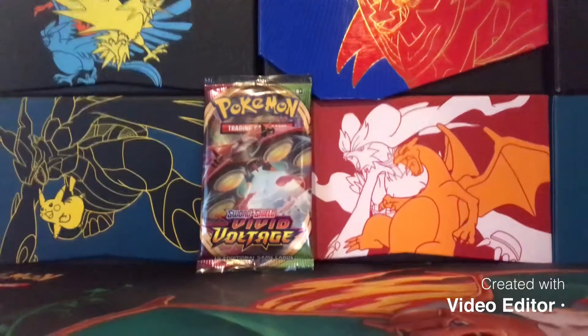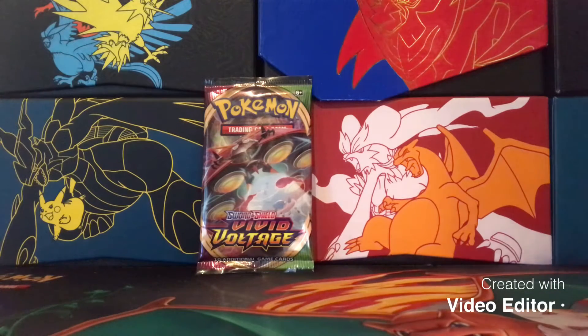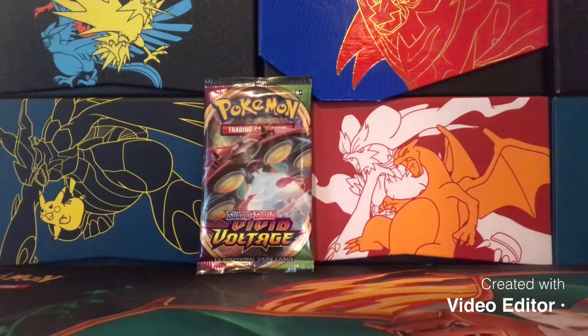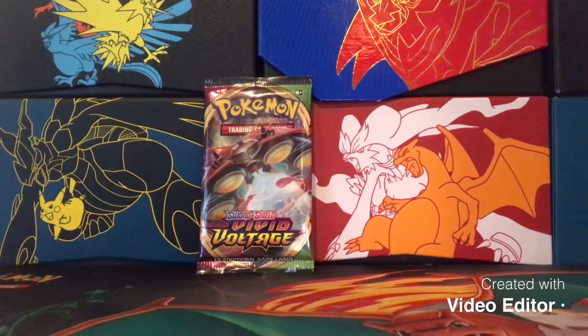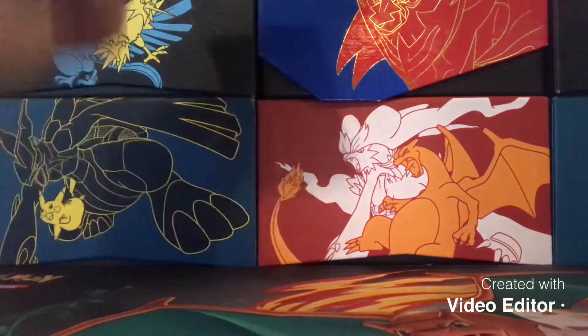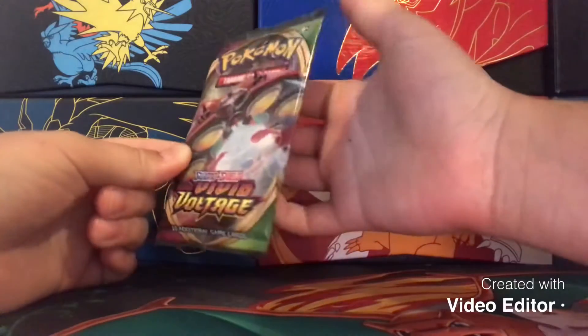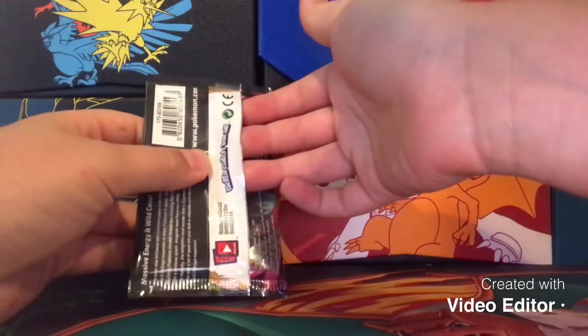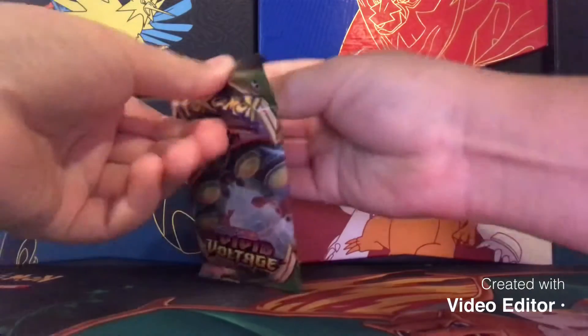Hey, what is up guys, CPCool here again with another Pokémon video! Today we are going to be opening up one pack of Sword and Shield Vivid Voltage, which is the newest Pokémon set. I ordered this on Amazon as a pre-order and even on pre-order it was already about six to seven bucks, so this is a pretty expensive set right now. The only reason I am not opening this on a short video is because I have not opened any Vivid Voltage yet.